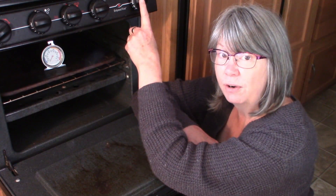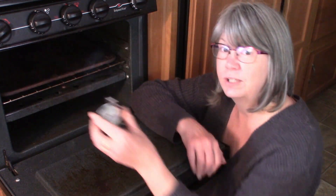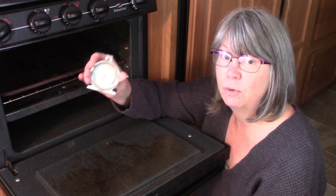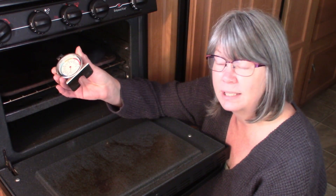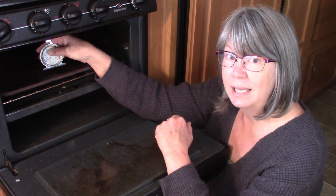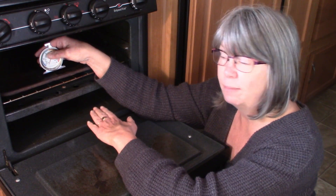The thermostat itself is not very accurate, so the first thing I recommend you get is an oven thermometer. This will give you an accurate reading of the temperature inside the oven, and you need to have it up where the actual baking is going on, not in the bottom of the oven where the flame is.